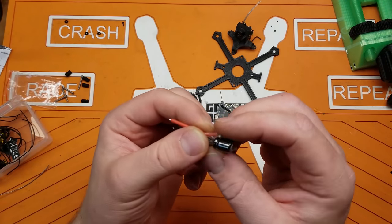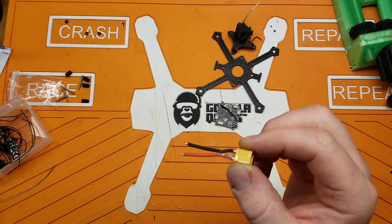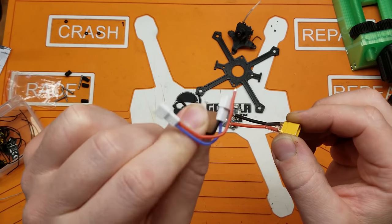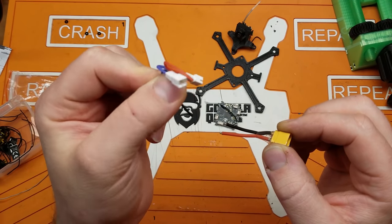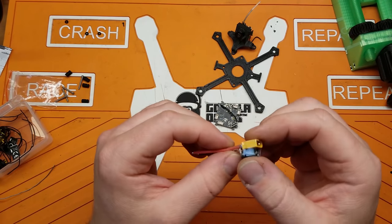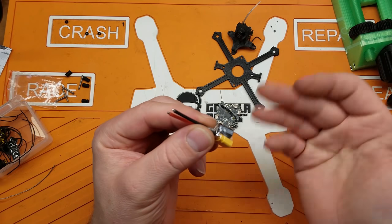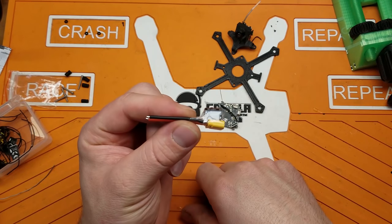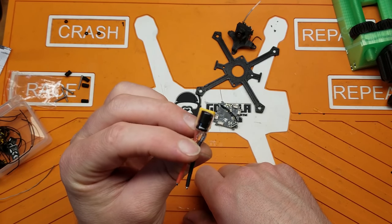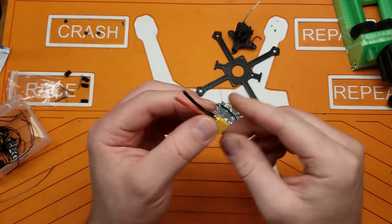First thing: I'm going to use an XT30 for 2S, because the two pH 2.0 connectors just do not cut it, so we're not going to entertain that idea. Normally I wouldn't use a cap on this, but I happen to have this already kind of in my junk drawer of quad parts, so we're just going to use this since it's already made up.